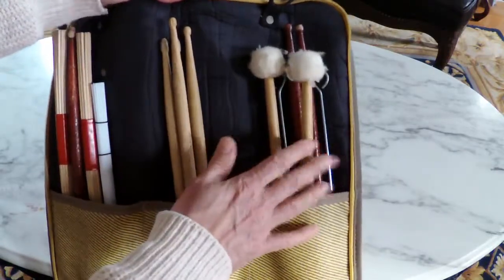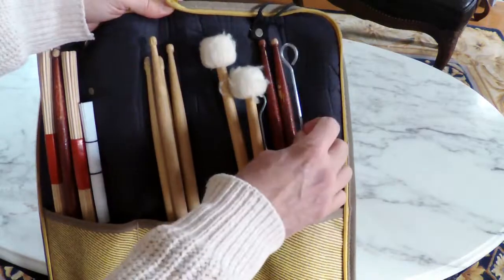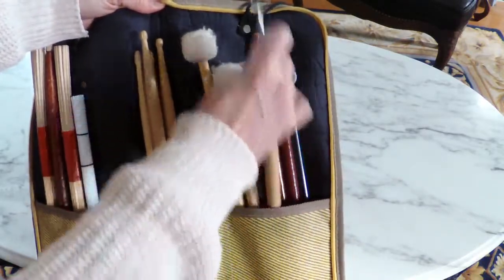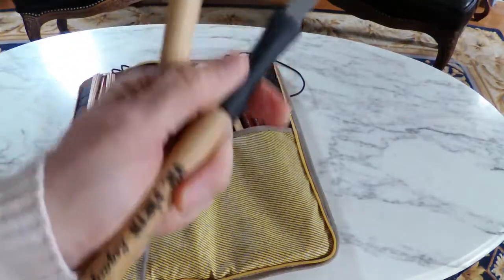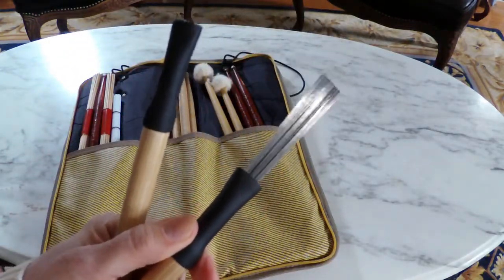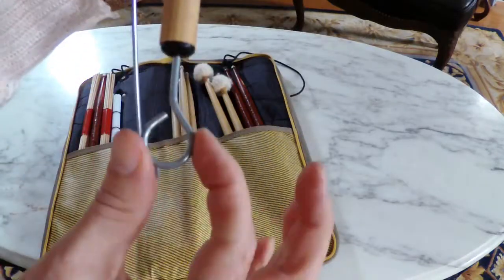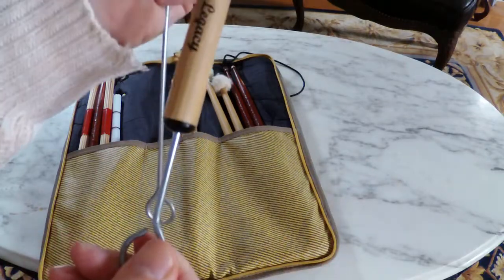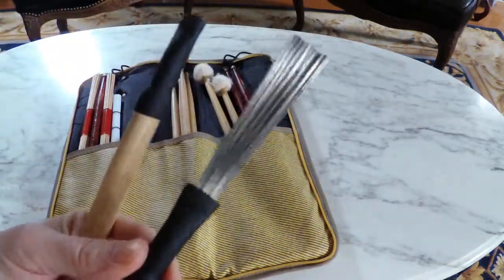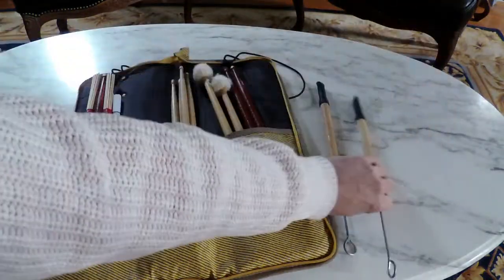Over to the right-hand side is my pouch that I keep mallets and brushes in — I did a video on brushes before. When you open these up, you don't want to twist the T-rod. You want to keep the T-rod even with the stick, because if you twist it you'll start to break these inside. Those are my brushes.